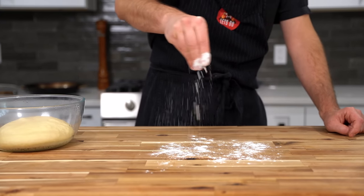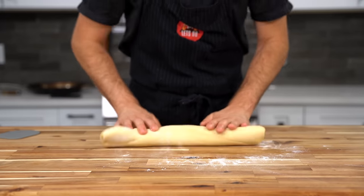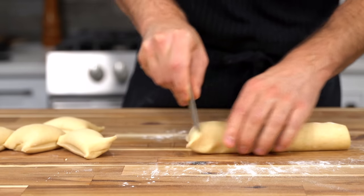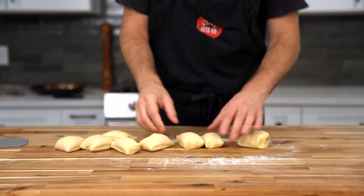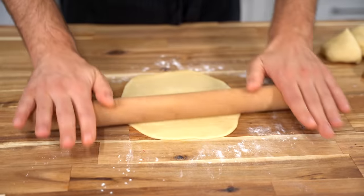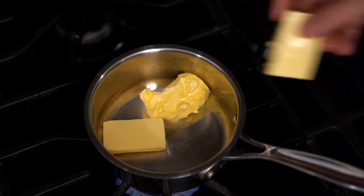The naan has been proving for about an hour. Drop it out onto a lightly floured work surface and roll it into a rough log, then portion it out — I got about eight portions, which will make big naans. Roll each piece out to around a quarter of an inch thick with a nice irregular shape, as naan should be. Now it's ready for the pan.